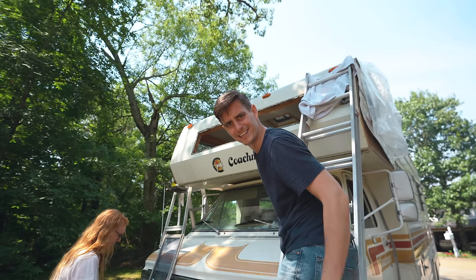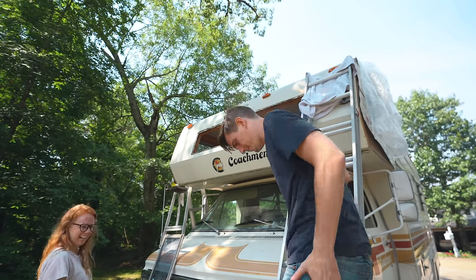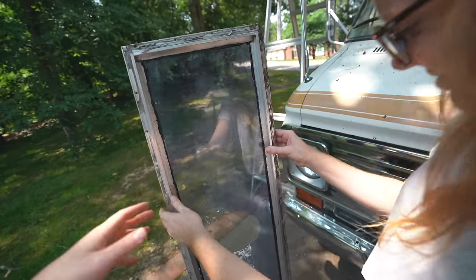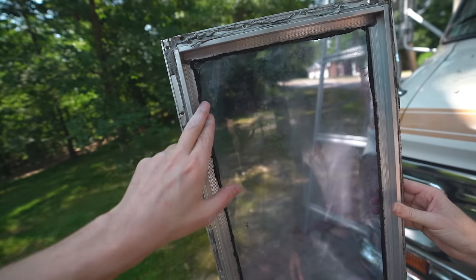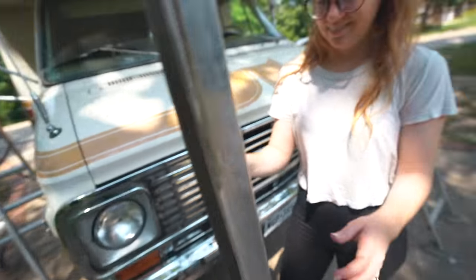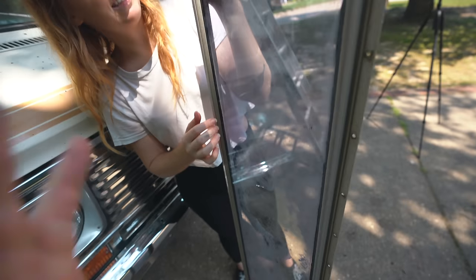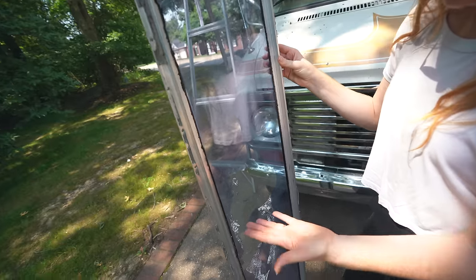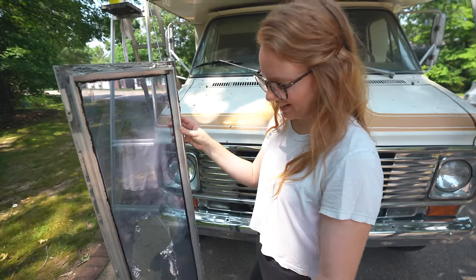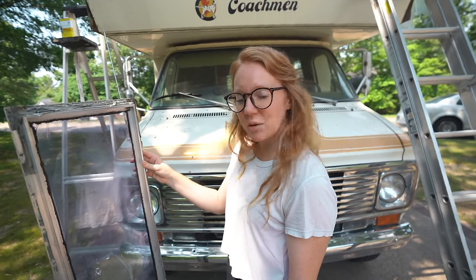We did it — we got that window out of there finally. This is one that needs to be completely replaced because they had put tinting on it and that's all destroyed. It's all gunked up in the corners, the frame is all nasty and corroded and rusted out — disgusting. The rest of the windows seem pretty good, but this one up here has got to go. We'll probably have to get a custom window built for it, but hopefully that will mean no more leaking.